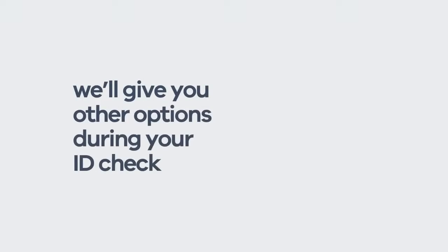Remember, if for any reason you can't verify your identity online, don't worry — there are other ways. We'll tell you during your ID check.